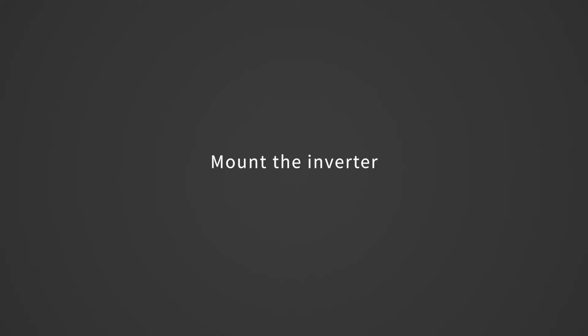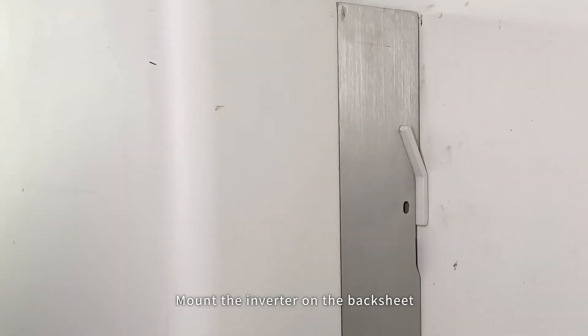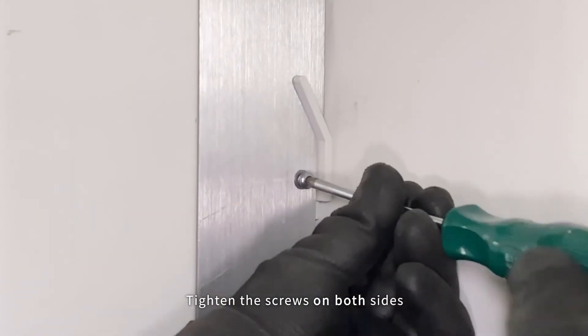Mount the inverter on the backsheet. Tighten the screws on both sides.